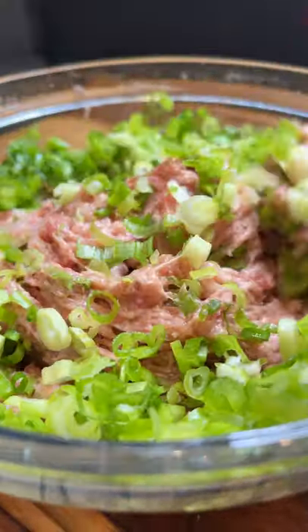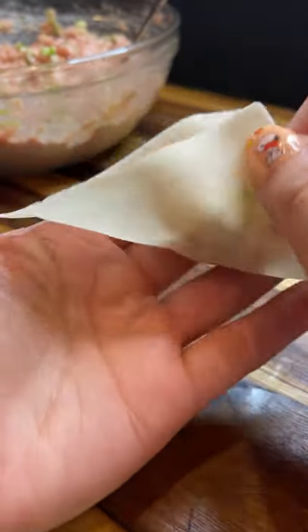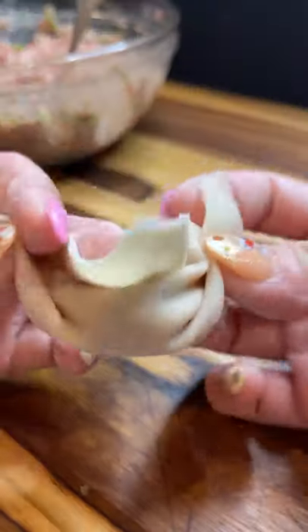There's a million different ways that you can wrap these, so do whatever is easiest for you. I'm actually trying something different today than what my mom usually does, so hopefully she doesn't see this video or else she'll probably slap the sh** out of me.